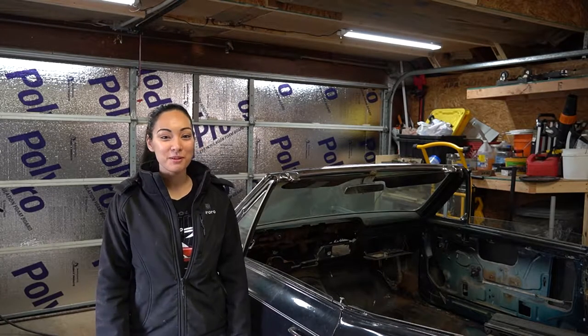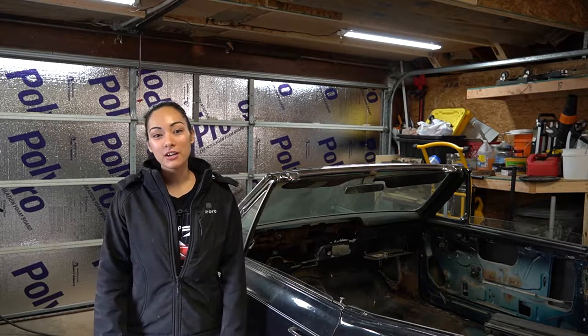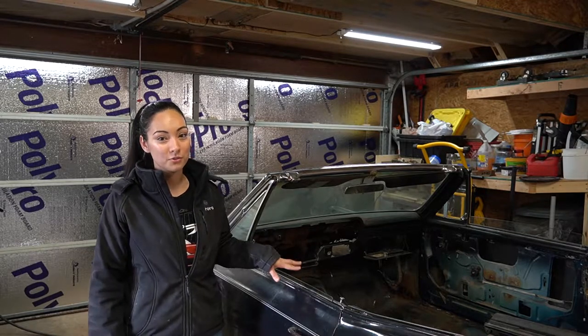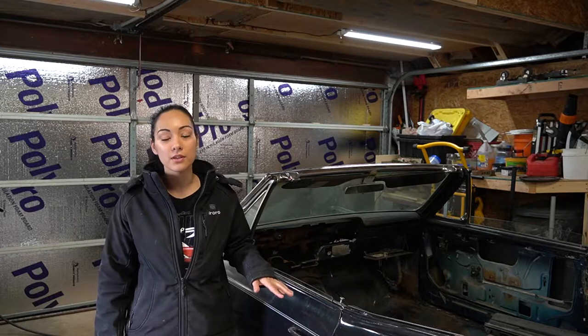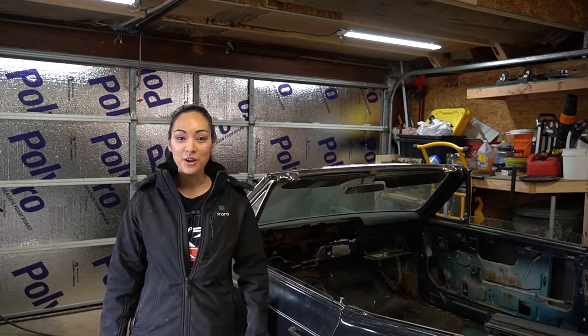Hey guys, hello and welcome back to another episode of Hard Knocks Performance. This video is going to be a continuation of the first video where we fabricated the body support so that we can get the vehicle on the rotisserie. The first video focused on showing the fabrication of the cross car supports, and today we're going to focus on the fore-aft. So we'll go ahead and walk you through how we do that.